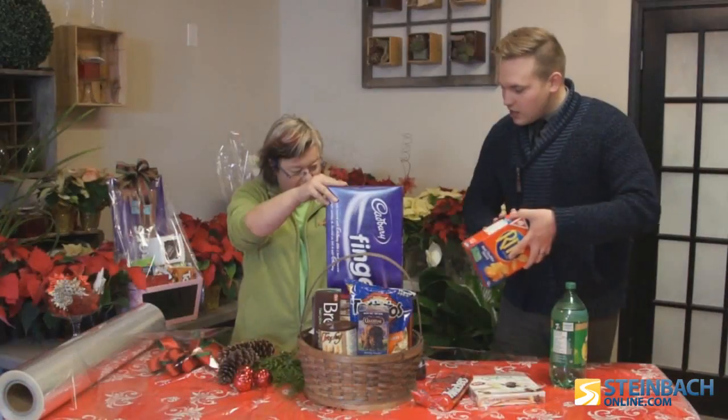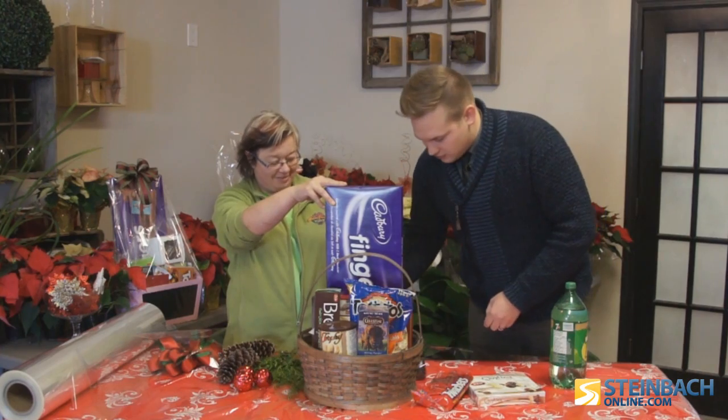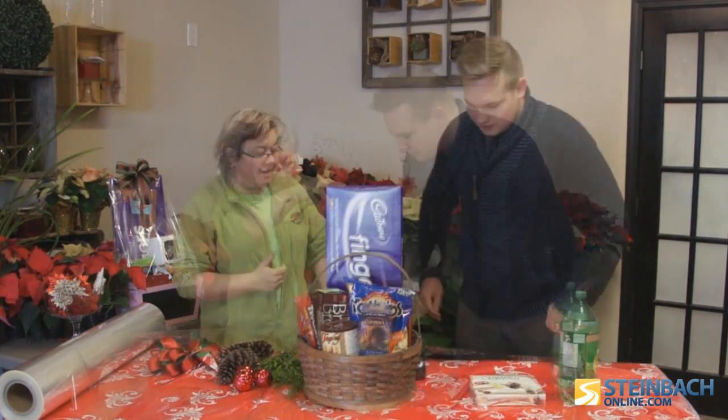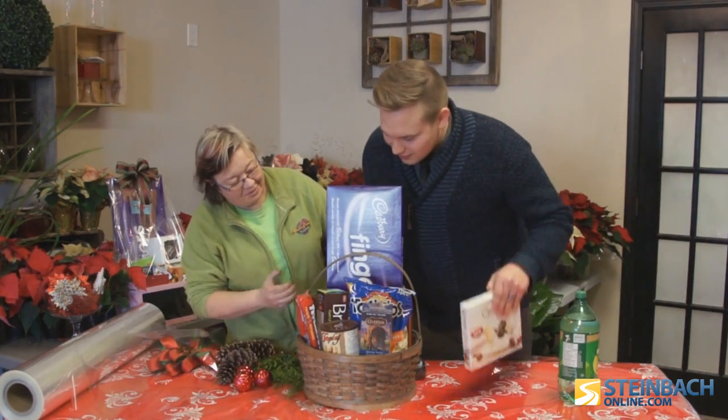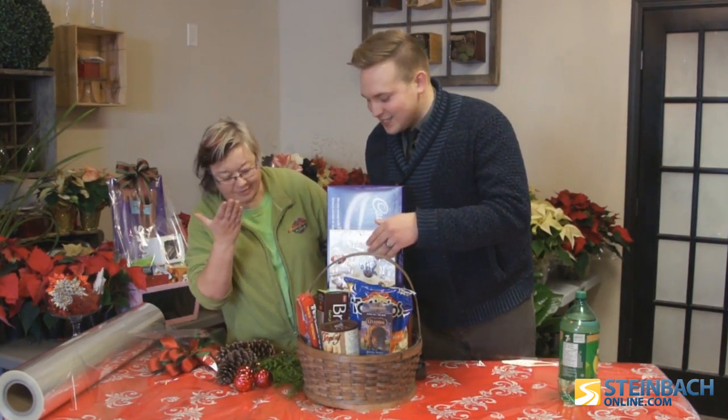No breaking chips — slide them right to the back. Now these chocolates — you know who doesn't love chocolates? Let's put them here. It's like you planned this.